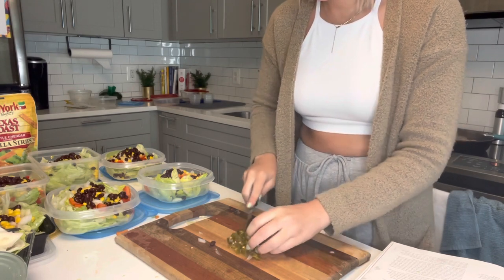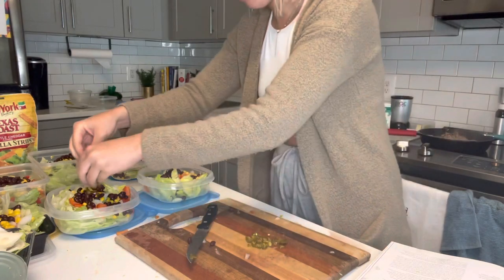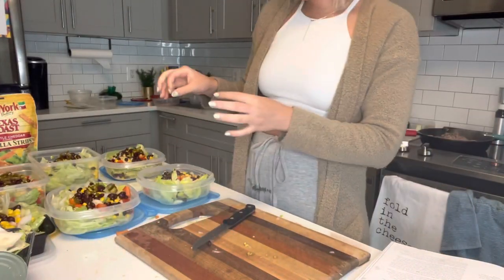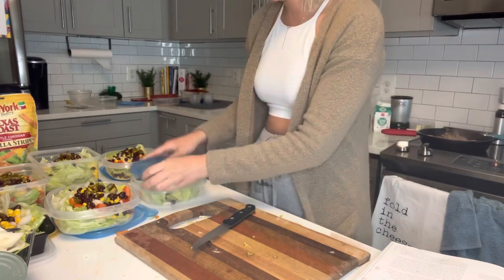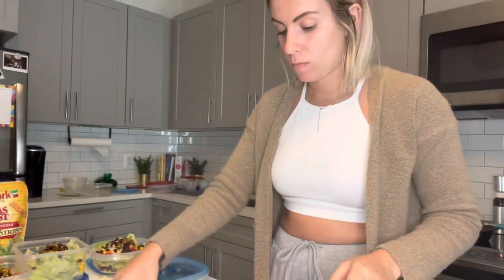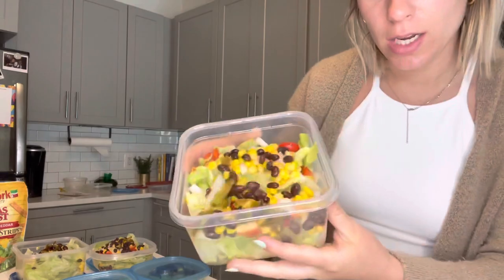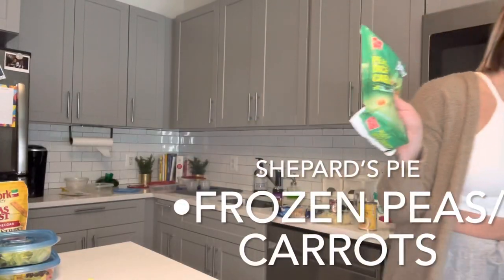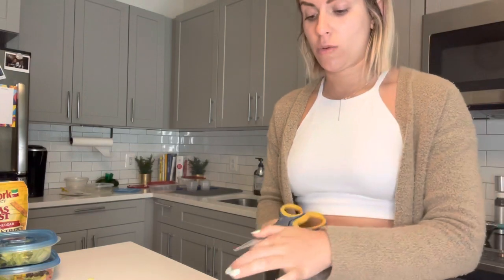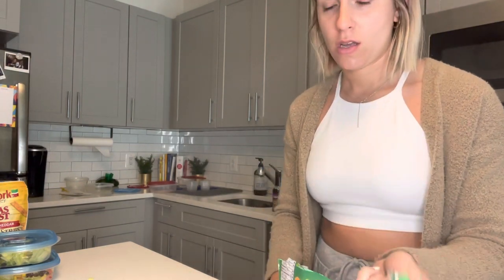So that's basically it for the taco salads. I am not going to put the meat on top because I like to warm up my meat before putting it on the taco salad. So I'm going to put that in a separate container. The recipe calls for something a little different but this is just what's easier for us.